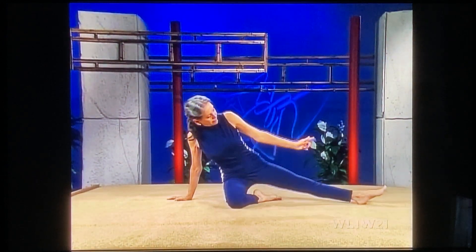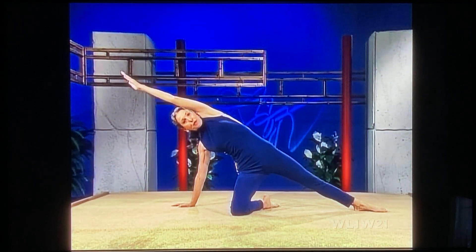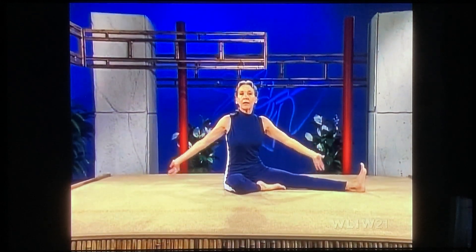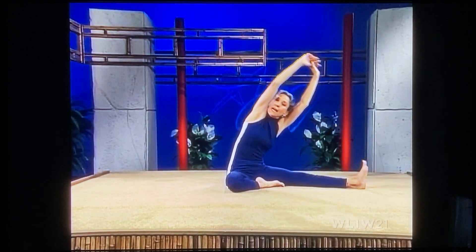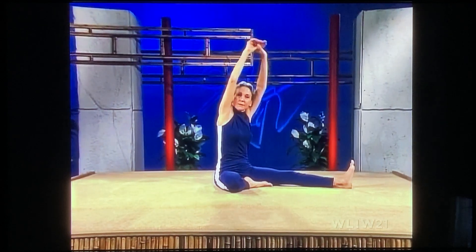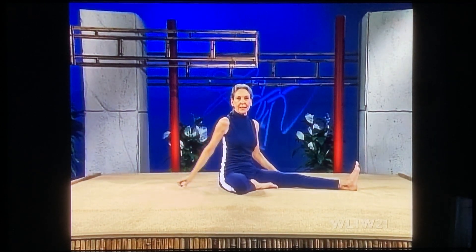Inhale, sweep up — foot flat, torso up, glide your arm up, stretch way up, lift up your head. Glide your arm over your ear, lengthen. And coming back down again, arms alongside. Push the heel away, inhale, both arms up, interlock, lengthen, turn sideways, exhale, stretch. Inhale, coming up, stretch way up. Exhale, arms out and down, pushing the heels of your hands away from your body. And change.